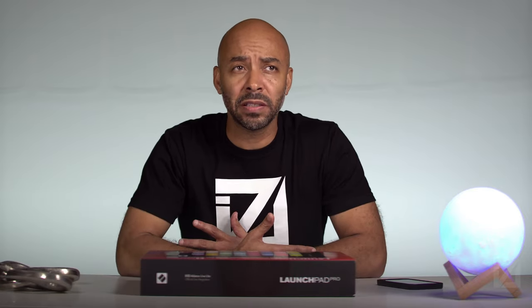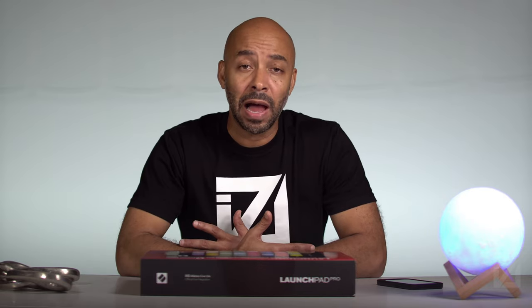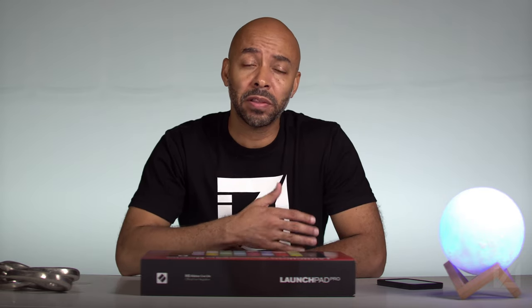This is my Novation Launchpad Pro Mark III. I emphasize that because the Launchpad Pro Mark III did not just come out — it was released sometime around March of this year, right around the same time we went into quarantine here in the United States. However, I didn't purchase the Launchpad Pro at that time because I'm not an Ableton user.